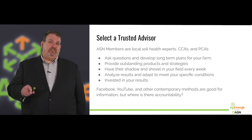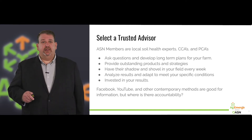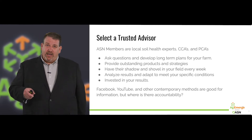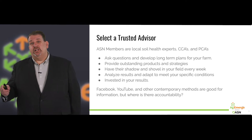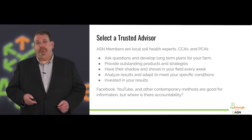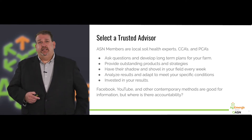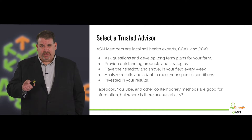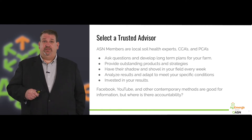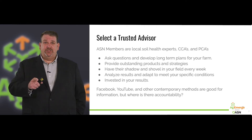They're going to ask you questions and develop a long-term plan for your farm, provide outstanding products and strategies to make everything work together, and have their shadow and their shovel in your field on a weekly basis. Because if you don't monitor and manage what you're doing, you're not going to know how to improve in the future. At the end of the year, they'll analyze results and adapt to meet your specific goals. Your ASN member is invested in your results — if you don't get results, you don't work with them again. They have a financial interest in seeing you succeed year after year.